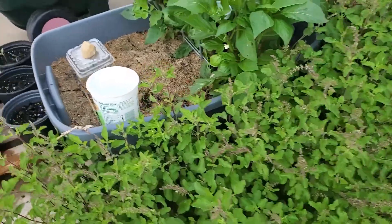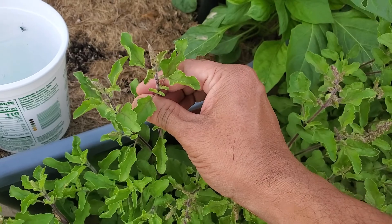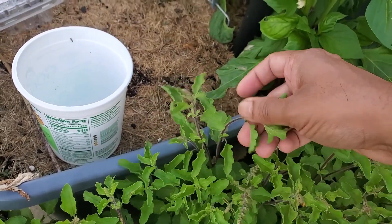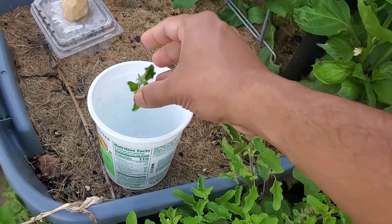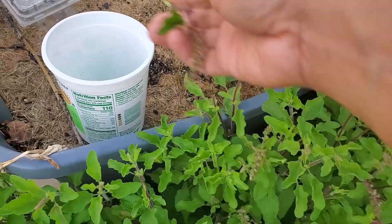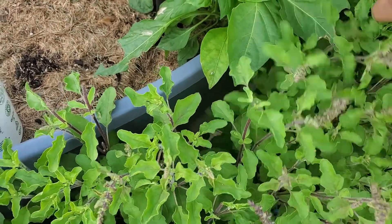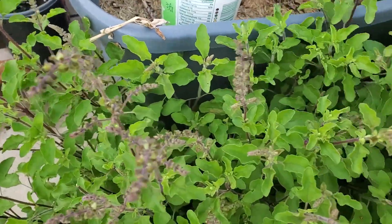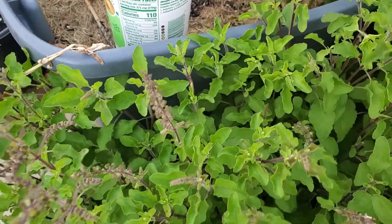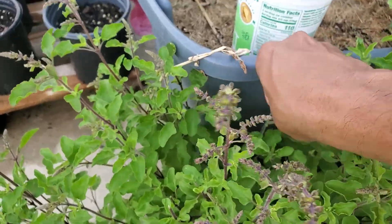To get the most harvest, you need to pluck the seeds as soon as possible when you notice seeds are developing. Pluck them with your hands or cut them with scissors. I prefer hand plucking, as you can use both hands together to pluck and it can be done in half the time compared to scissors. When you pluck the seeds, the plant sends a signal that it still needs to produce, and it will grow more branches and more leaves.